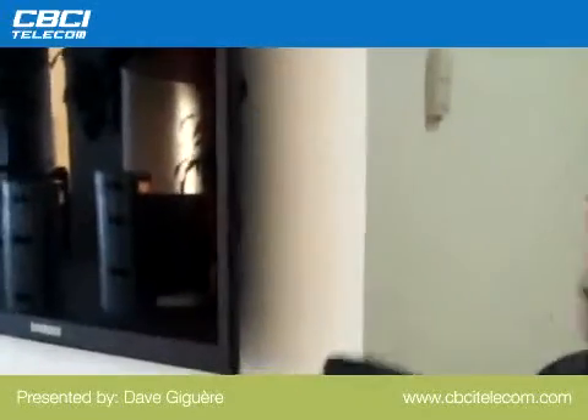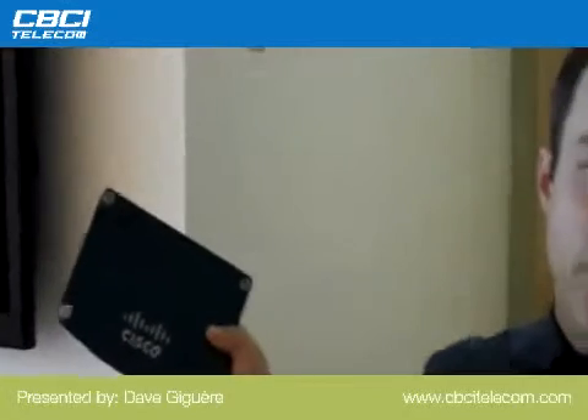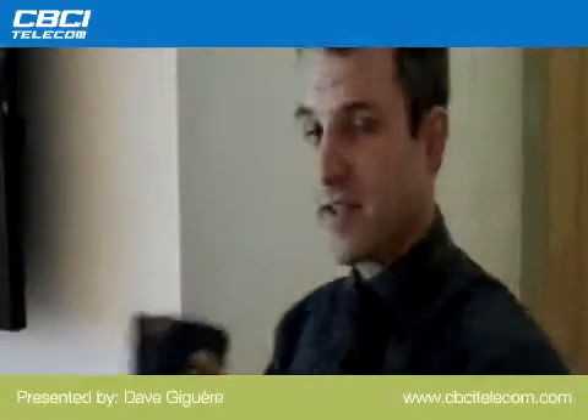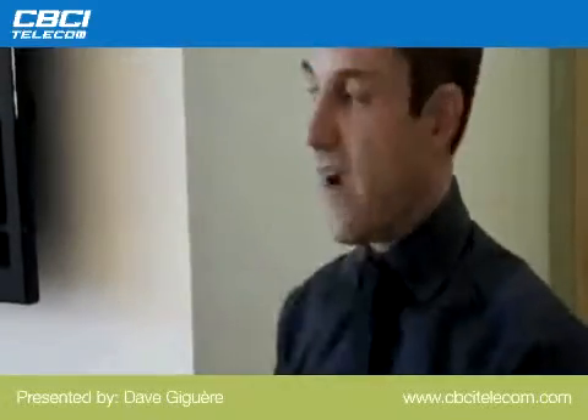We have plenty of space for a digital signage player. Here we have the Cisco digital signage player — the new one. It's kind of thin. It's a new form factor.